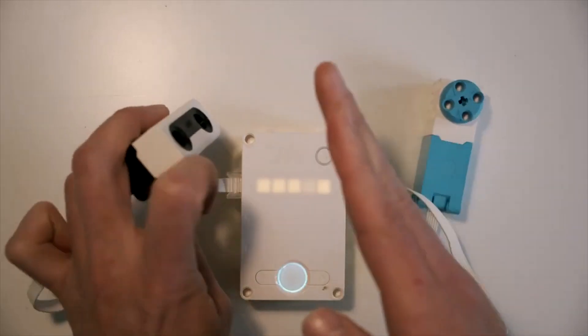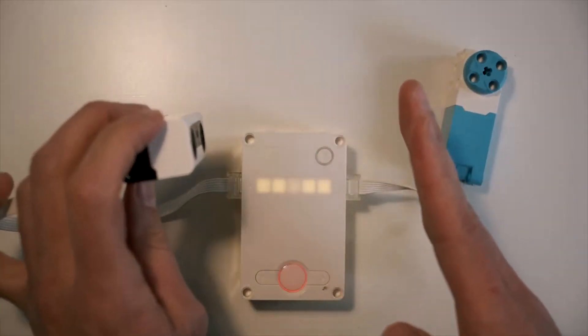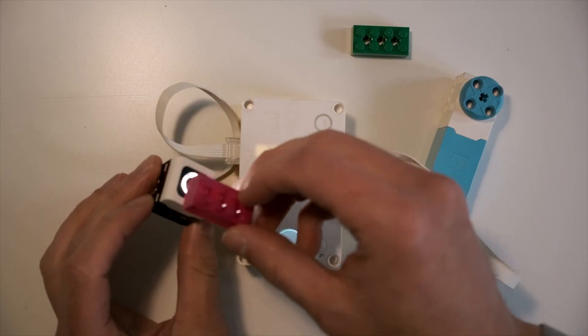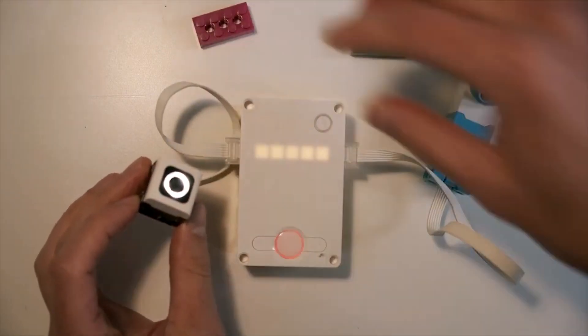Try a distance sensor — the closer the distance, the faster the motor revolves. Can you figure out what the maximum distance is that you can use with that sensor? Finally, attach the color sensor and test what colors are the slowest and the fastest.